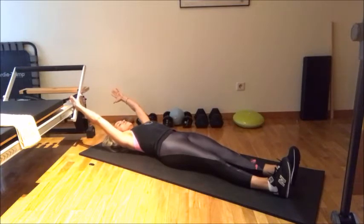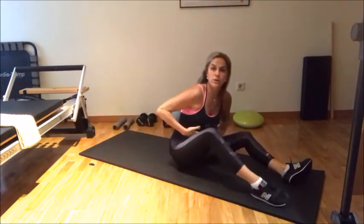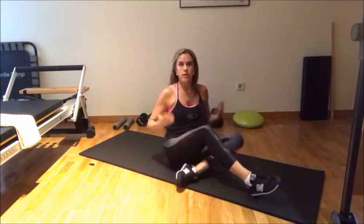So this is the version where you start really getting strong and you can do them. Now, if you can't do them — okay.